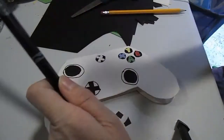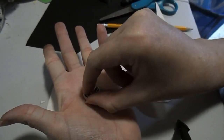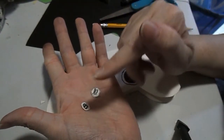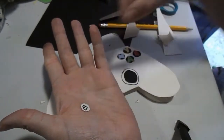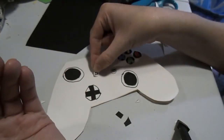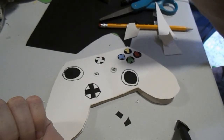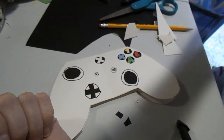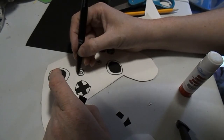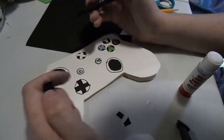The next step is to make your buttons for the start and information buttons on your Xbox controller — if you are making a different remote you will probably have different buttons. Take the three-lines button and stick it here, and the other button right here in between the center. Glue those down, and to give more emphasis that they are actually buttons, take your black marker and go around them.